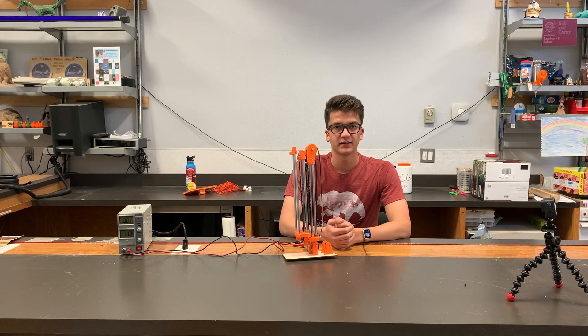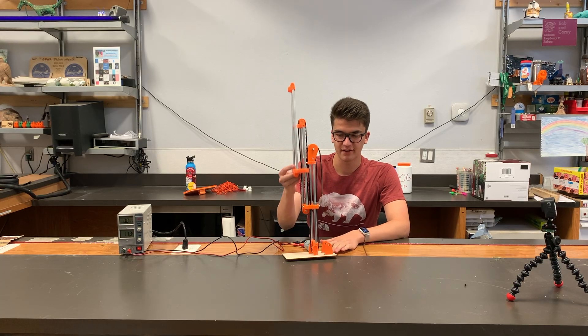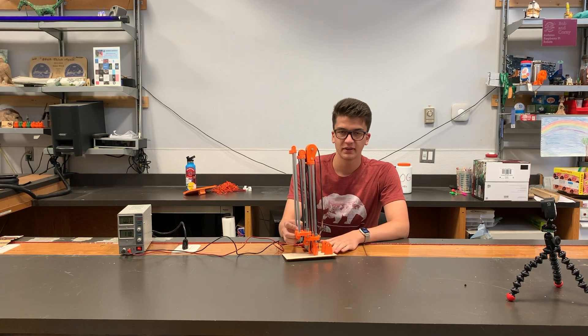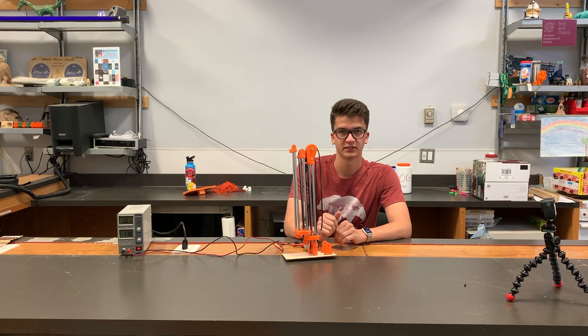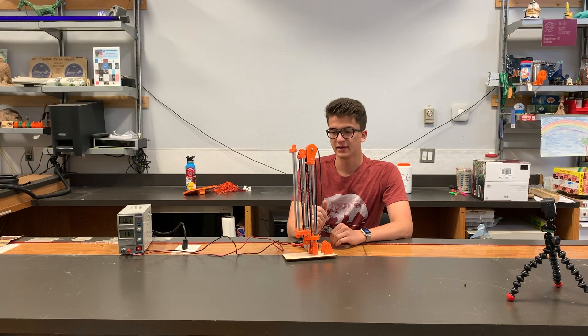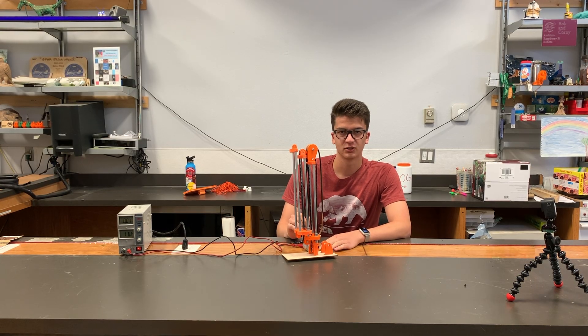Hey FTC teams, Lawton here, alumni from FTC Team 3208, the Hyperlinks. In this video, I'll be going over how to string linear slide mechanisms like the ones I have in front of me. We'll begin from the basics and build up through a few different ways you can do stringing for linear slides, ultimately ending on the belt-driven linear slide mechanism that's both fast and super efficient.